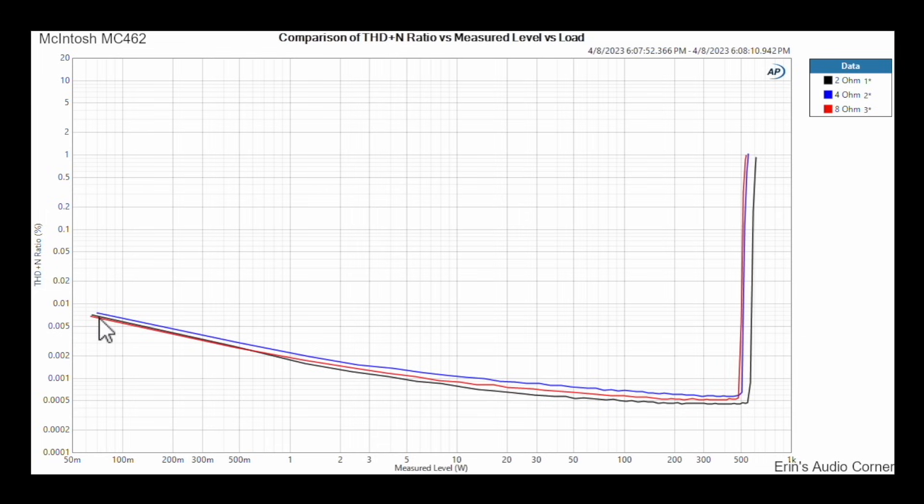Looking at THD+noise versus output level: at the low end around 75 milliwatts you're at about 0.075% THD+N. As you increase to 1 watt you're down to 0.002% — distortion actually lowers because you're getting out of the noise floor. At the extreme low end it's noise-dominated; as you ramp up, it becomes distortion-dominated. We see about 500 watts at 8-ohm and 4-ohm, and around 520 watts at 2-ohm. The amplifier is spec'd at 450 watts at 2, 4, or 8 ohm, so it easily makes continuous rated power.